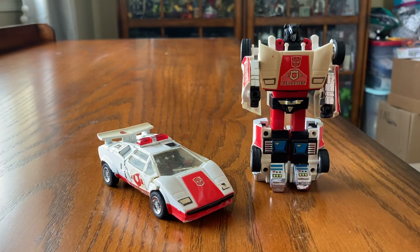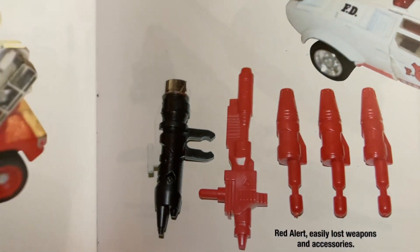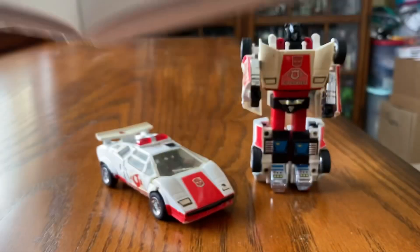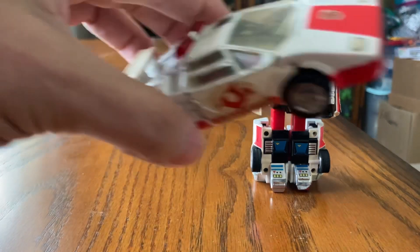If you do have the weapons, there should be a shoulder mount rocket launcher and three rockets, and a high energy particle beam rifle. These are the weapons that come with Red Alert, and you need to have them in order to be complete. Obviously that gives a higher resale value.